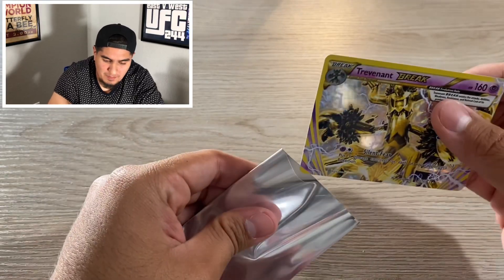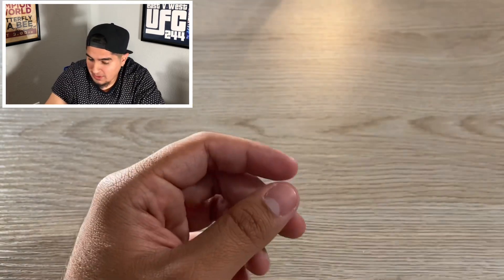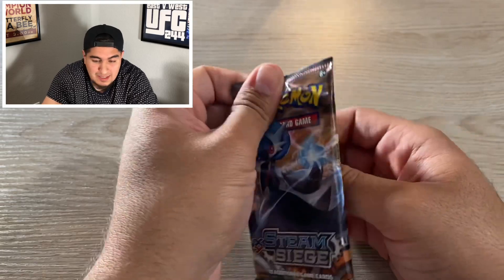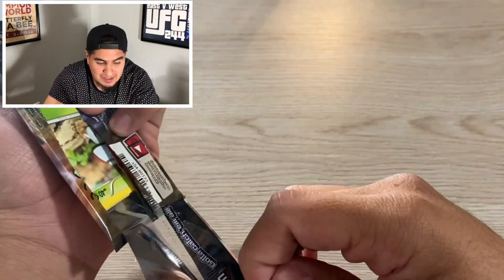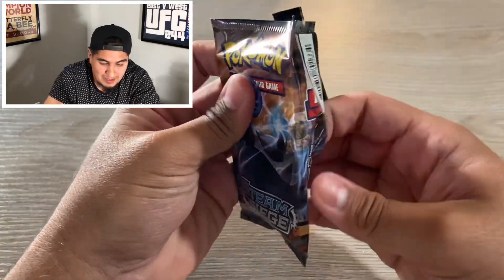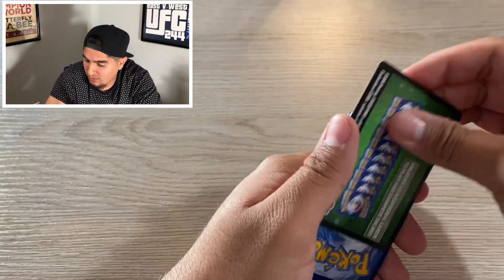So obviously I'm new to the game, so I'm not really knowledgeable when it comes to all the packs. I need to get back into it. I've been doing a lot of research. We're definitely going to be sending some of these off to get graded. I do recommend going to cop these for $20 if they're still available, because once they sell out they're going to be going for a lot of money.